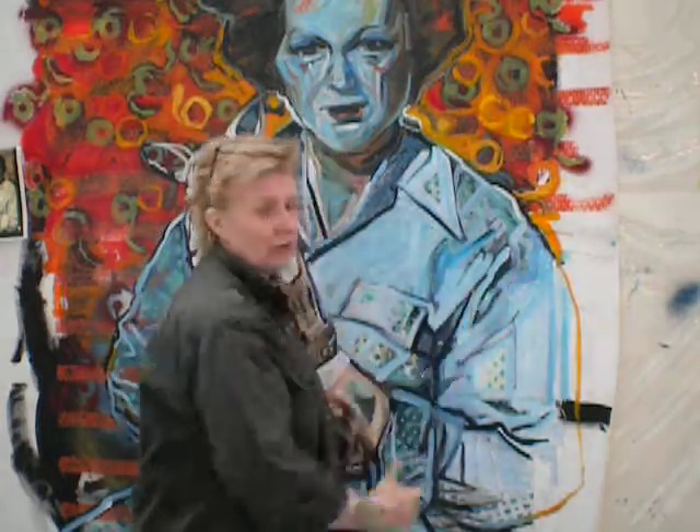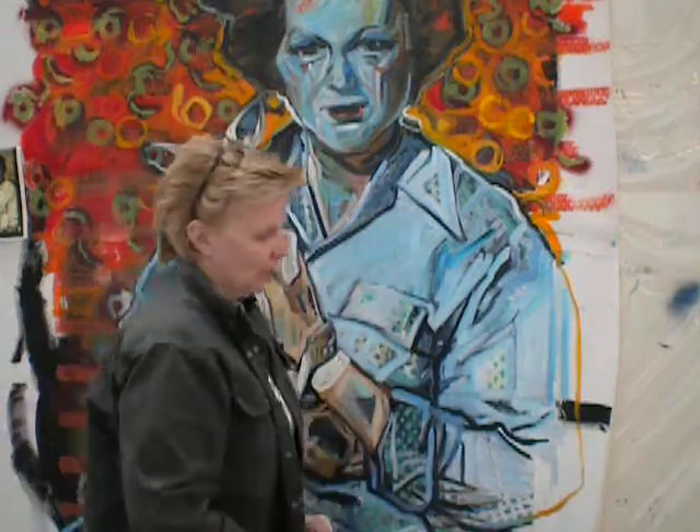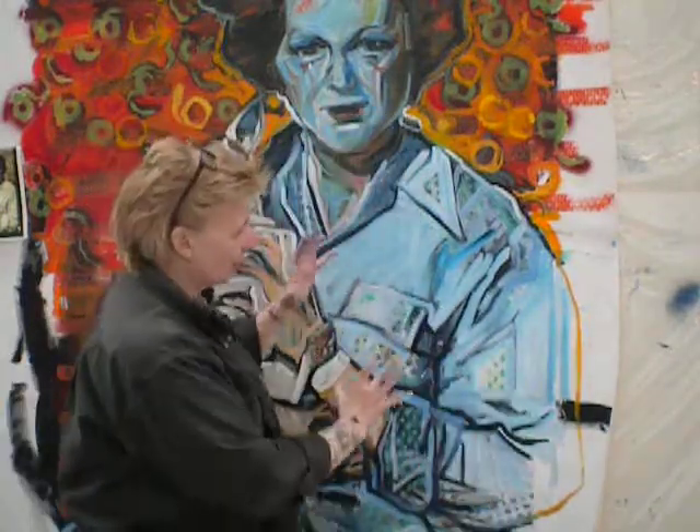I need it to feel natural. I need it to feel comfortable, so that this is not the focus of the painting. These two are — the relationship of them. The colors are the energy and the focus of the painting, not me trying to force something to work that isn't working.